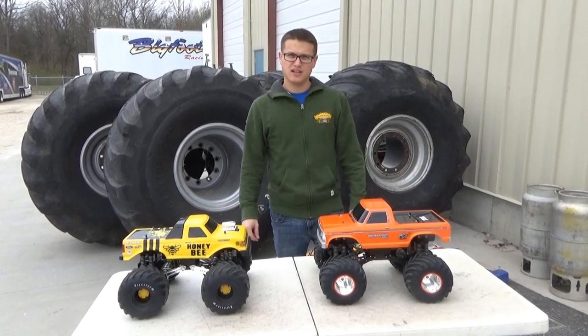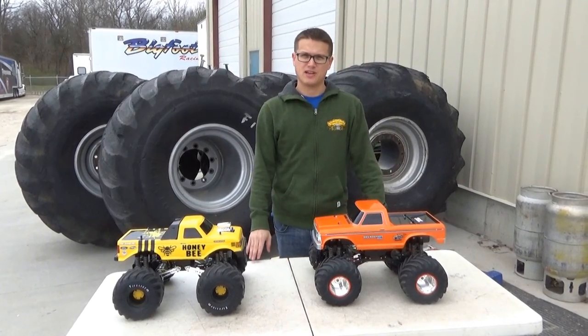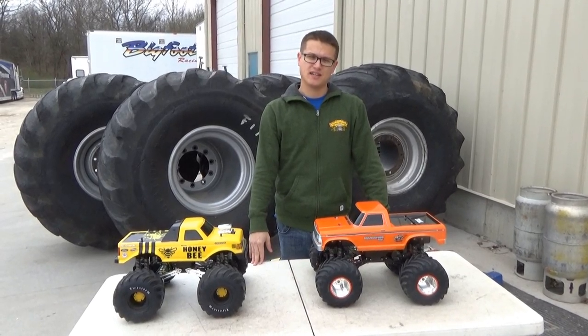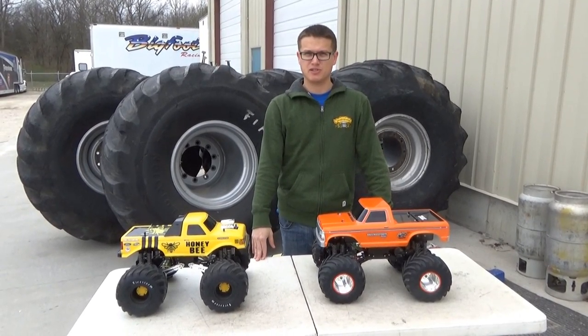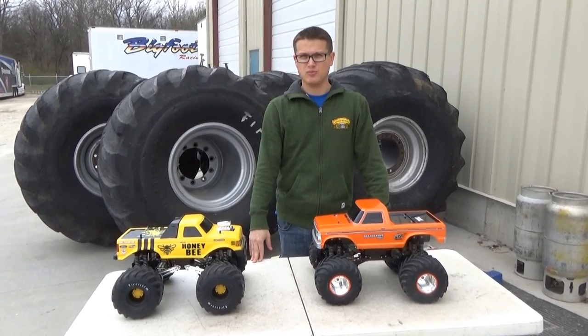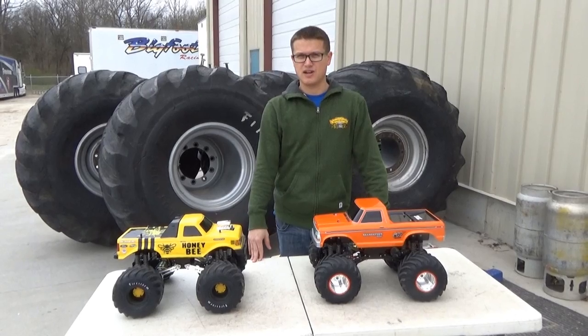Hey everybody, Doug from Trigger King here again shooting a couple tech videos for you guys. Today we are going to talk about tires and the different tires that we use. We get a bunch of questions about them and there's actually a lot on the market now, so we'll just do a quick hit through pretty much all the main tires you can get right now.